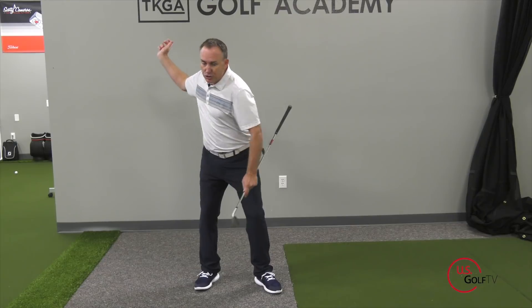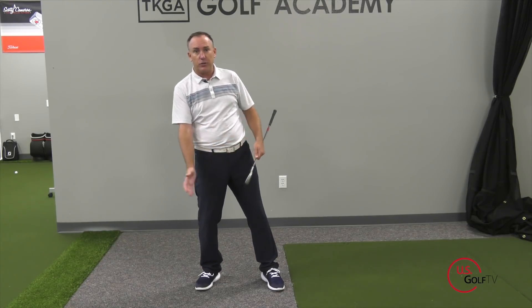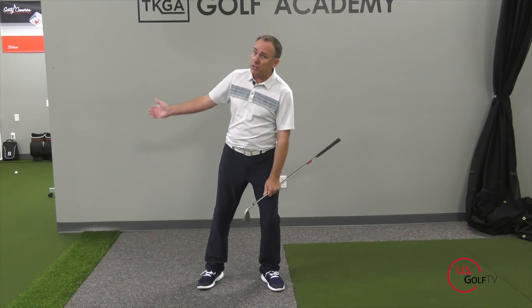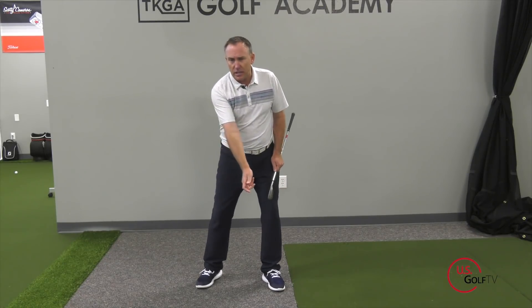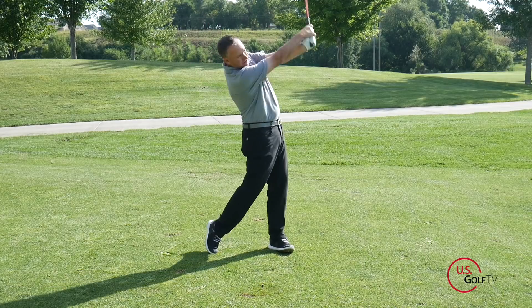It's the movement of the weight, the movement of the pressure, the movement of the energy that allows you to naturally increase your clubhead speed — in other words, increase your tempo. So when people say you're getting too quick, what they're probably trying to tell you is that the sequence is off — it looks out of rhythm or out of place. The main reason for that is probably because you're starting on your back foot and staying there, or you start on your lead foot and stay there. So start left, push to the right, push to the left, and when you finish make sure your knees are touching and you're in a solid position.